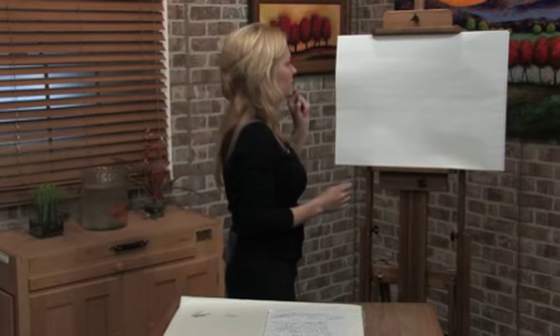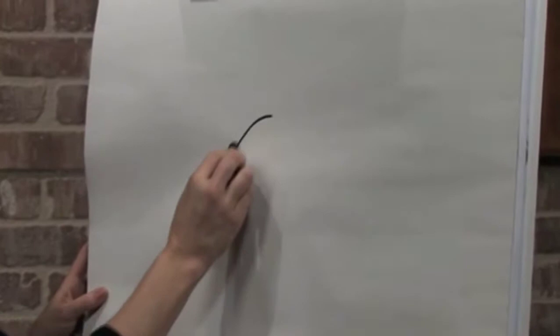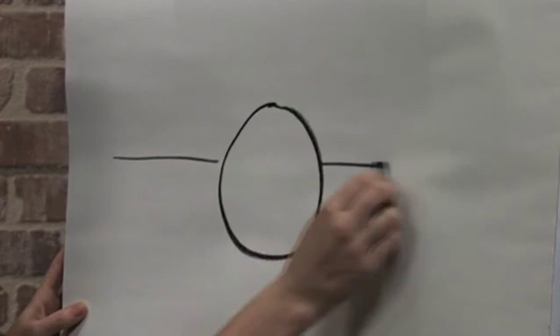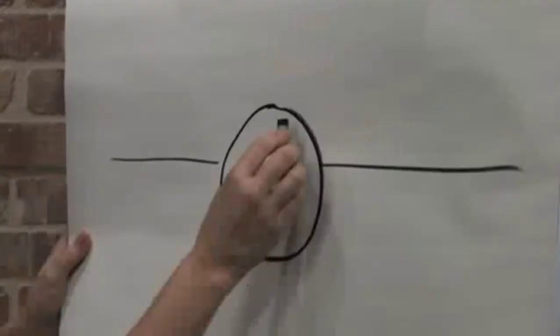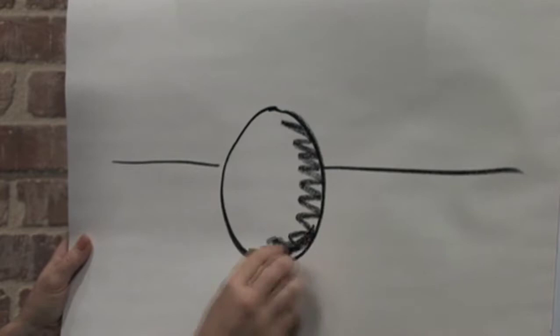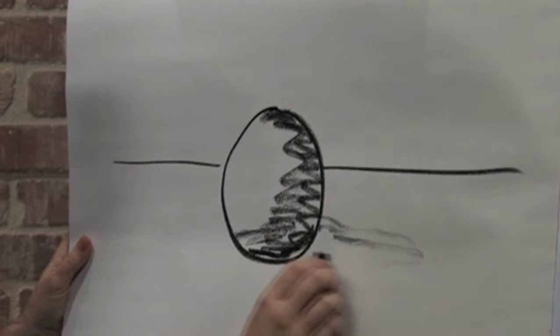I just wanted to start out with a basic sphere. This isn't going to be a fancy drawing — just a very basic circle that we all started out with in art school, sitting on a table. I'm going to shade it, with my light source coming from this direction, and I'm going to shade my sphere and add the shadow.